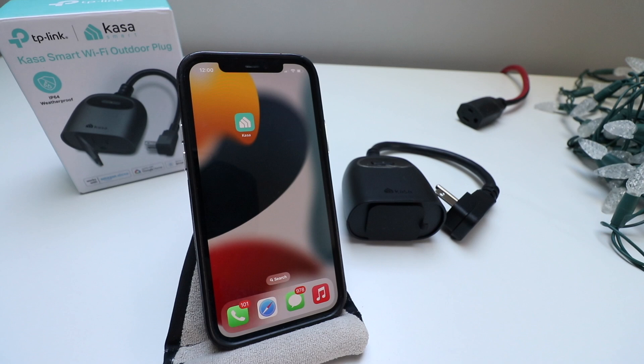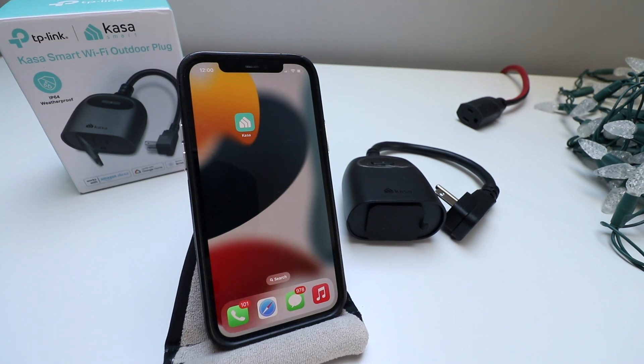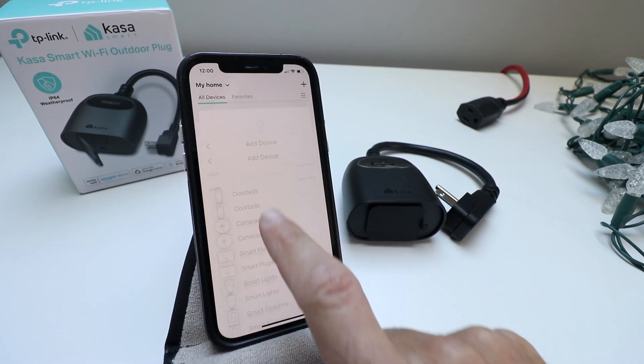The first thing you need to do to set up your CASA Smart Wi-Fi Outdoor Plug is download the CASA app. You're just going to set up a username and password. Once you've done that, log into the app with your username and password, and then click 'Add a Device'.